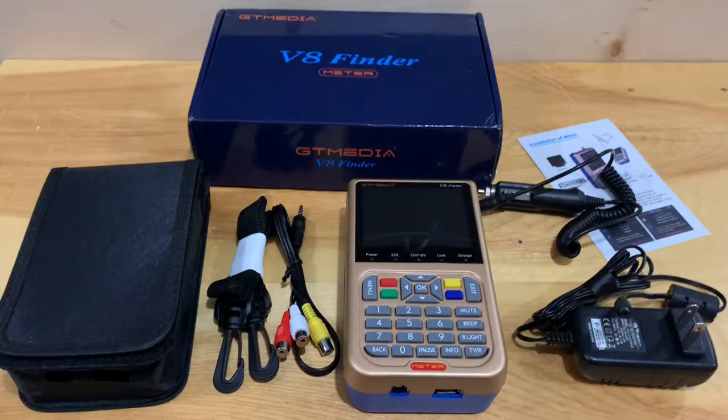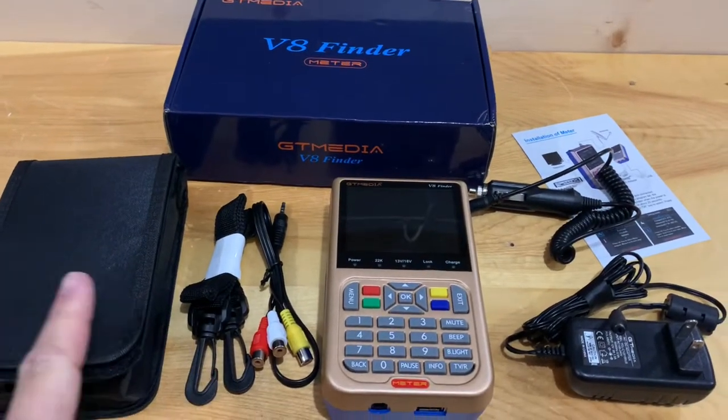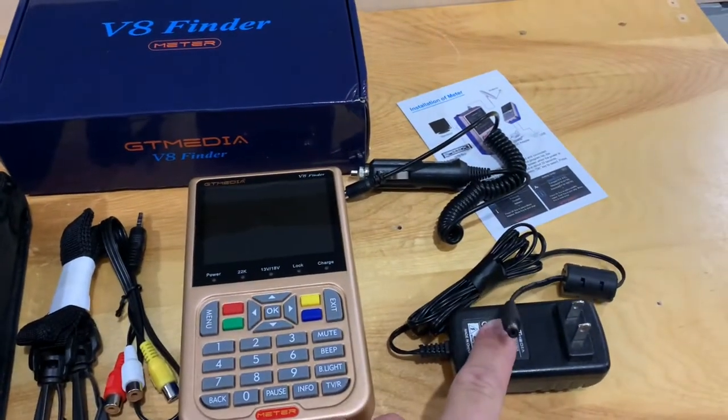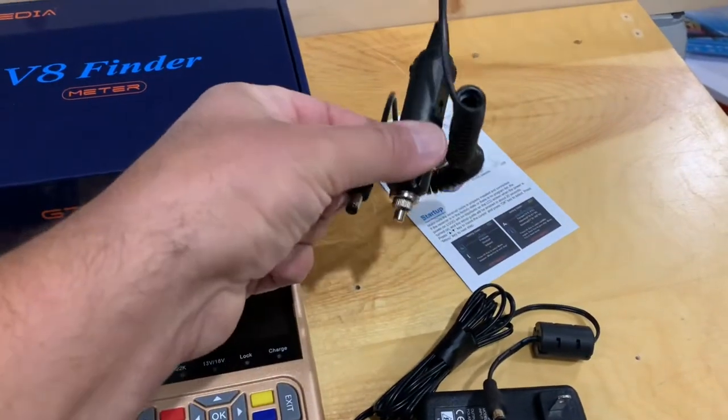Out of the box, the V8 Finder includes a neck strap for the protective case, an AV cable, an AC wall plug, as well as a 12-volt charging cord.